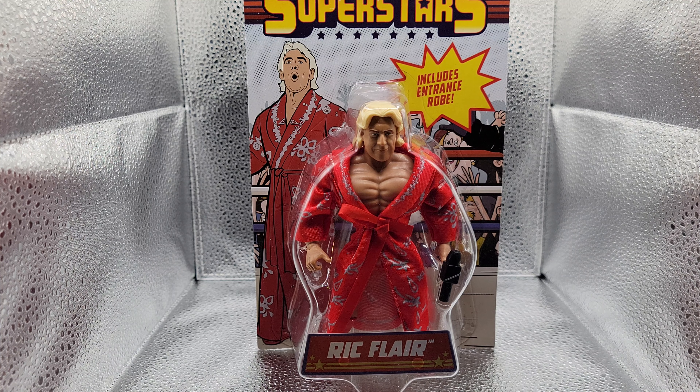Welcome back to Copper Age Gold. We are checking out the WWE Superstars action figure of Ric Flair.